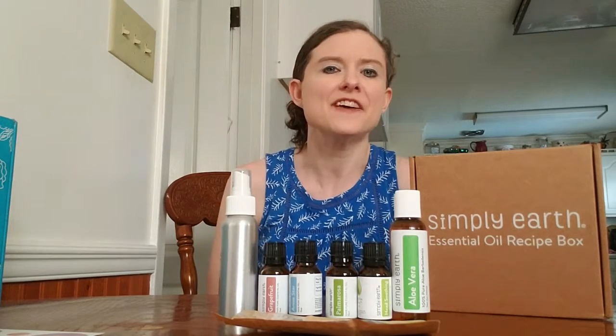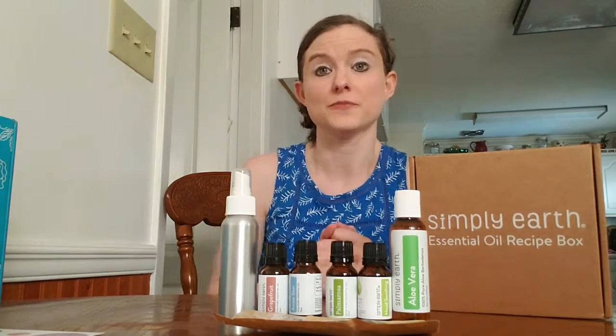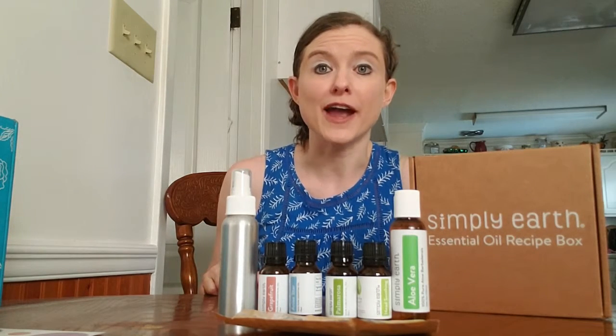Overall I loved the Simply Earth essential oil recipe box. I think it's a great value at $39 a month. I also love that each month has a unique theme — this keeps things fun and interesting. I already saw that the July box is going to be a kids box which I'm really looking forward to. I loved the June box; it had some great items and I love the recipe ideas included. So I definitely recommend that you go over and subscribe.